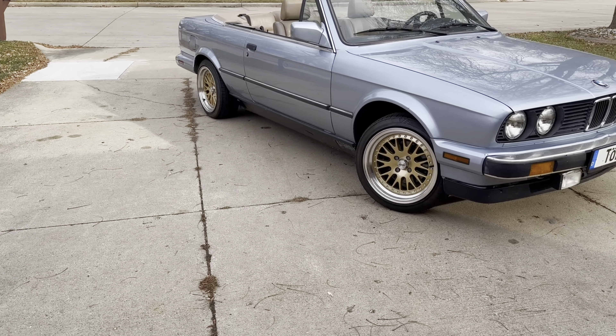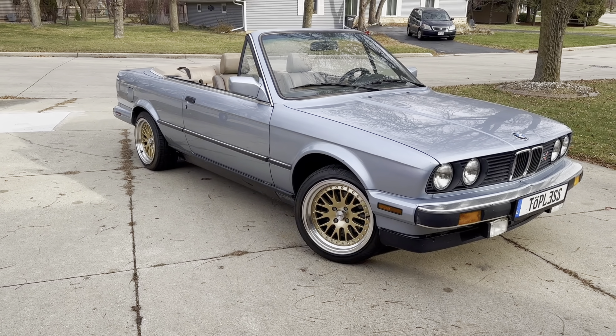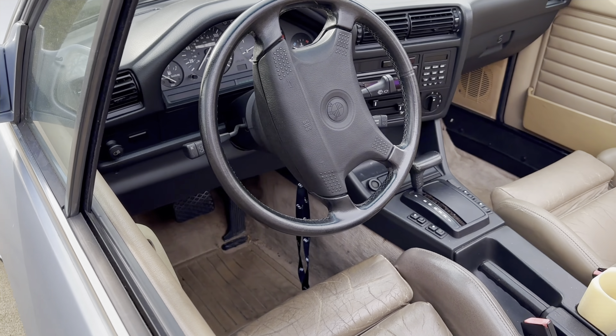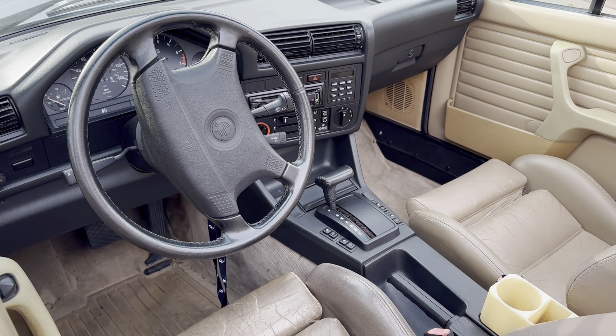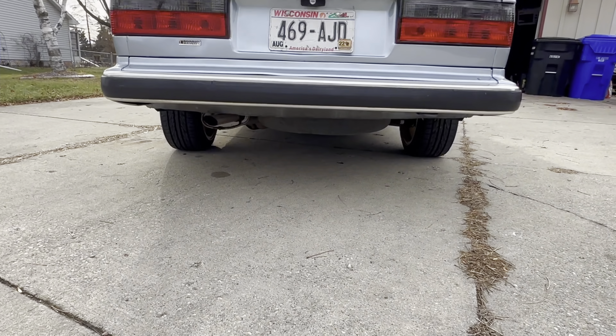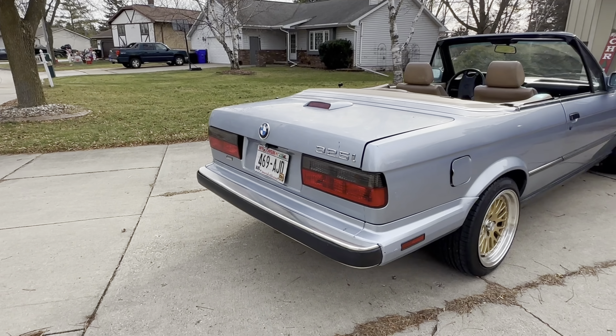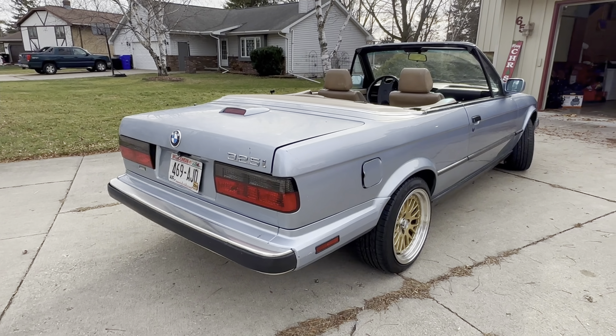This is my 1990 325i Cabriolet finished in Glacier Blue Metallic. I purchased it in April of 2016 after it sat for over a decade in storage. It came from Florida, so I was lucky that the exterior and interior are in relatively good condition.